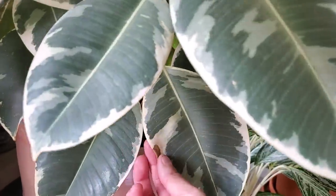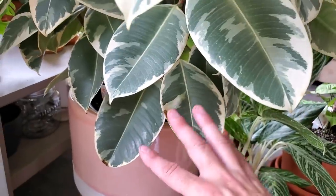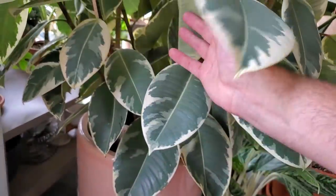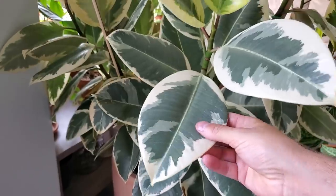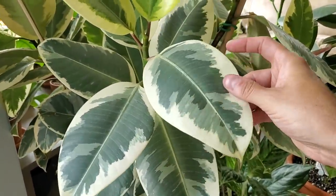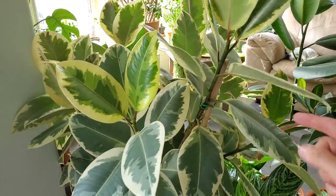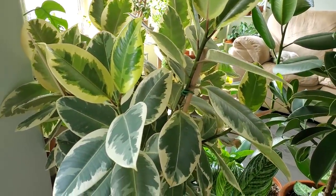It's got some little brown spots on the edges here — that's not leaf burn, this is most likely due to a watering issue. The leaves feel really flimsy; they don't feel as thick and luscious as they normally do, so I know this needs a good thorough watering.